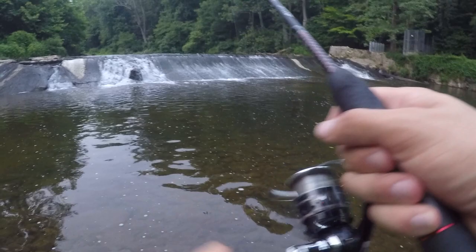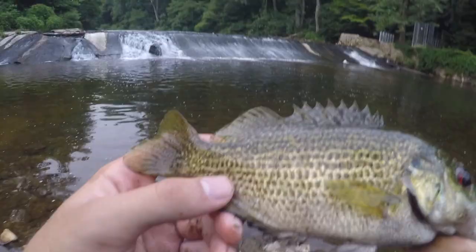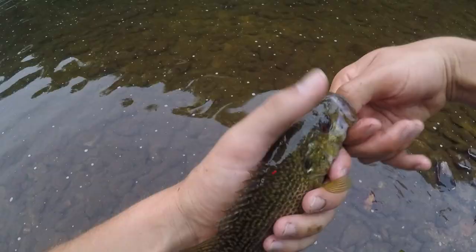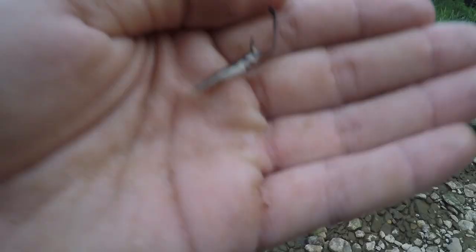Guys, I got a fish! On the minnow - that is a decent-sized rock bass right here. First fish on the minnow bait - this guy is super feisty. Look at the colors on this rock bass, this is just beautiful. How crazy is it that we caught this fish on pretty much free bait? We used some trash, got some bait, and now we're getting some fish. Let's let this guy go and get some more.